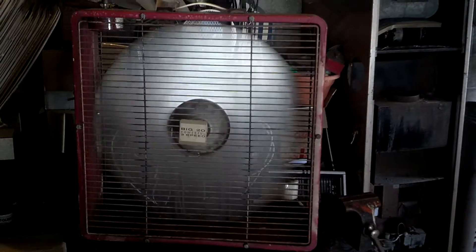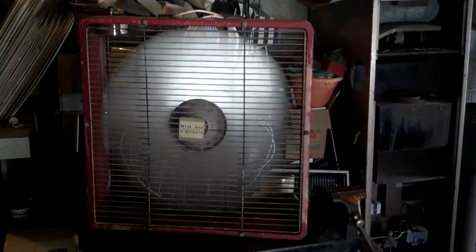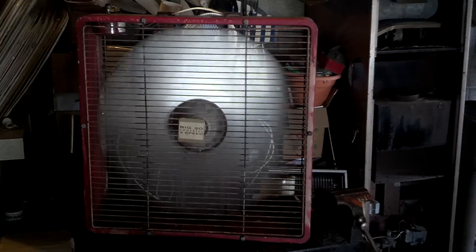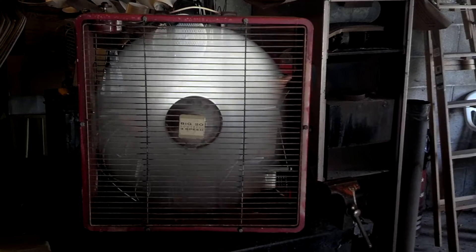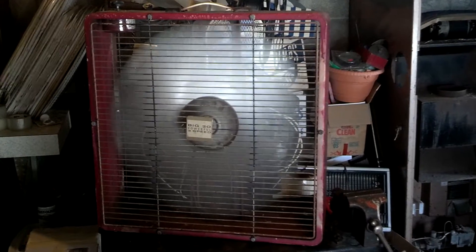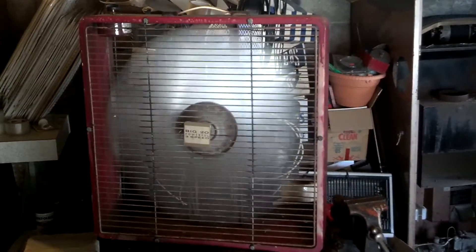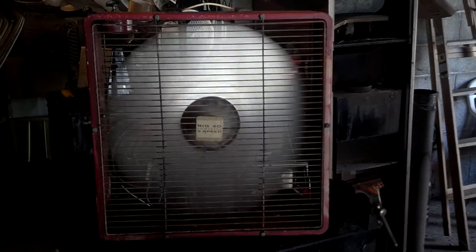So yeah, here's high. Let's see why I don't use it very much — but it moves a lot of air. Let's go to medium. These grills rattle like crazy. And low — low's not too bad, moves a bunch of air. Rattle's not as bad.